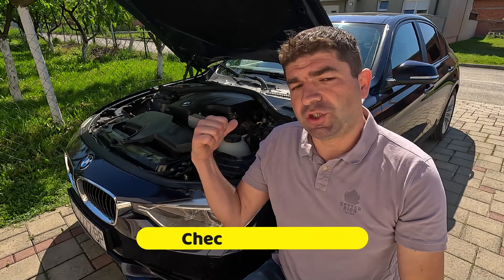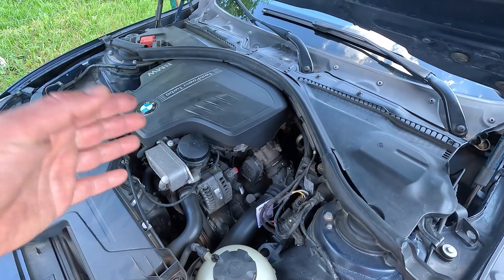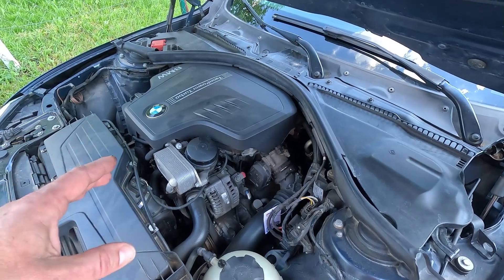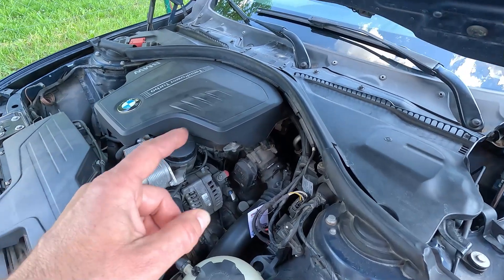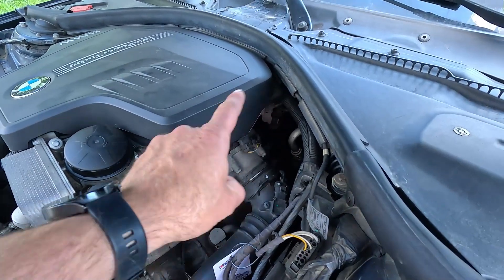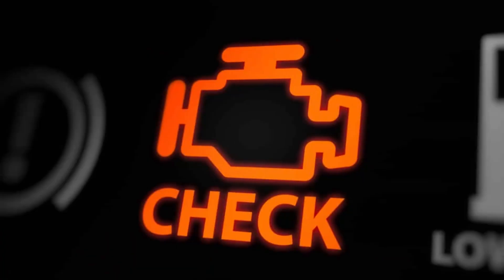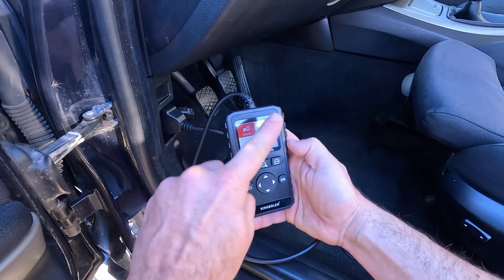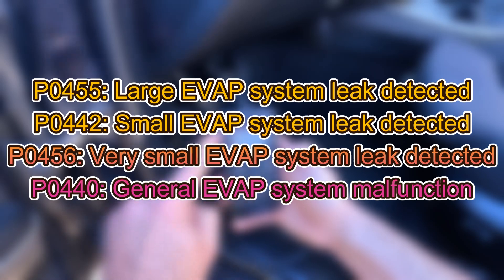First of all, the check engine light comes on just about every time something's not right under the hood. The car's ECU monitors all vital running parameters, and if it notices some of them are off it'll trigger this warning to let you know there is a problem. The evap purge valve is no exception, as its operation is controlled by the ECU. So if you have a check engine light on the dashboard, it's time to plug in a scan tool and check the stored trouble codes, which in the case of a bad purge valve could be one of these.